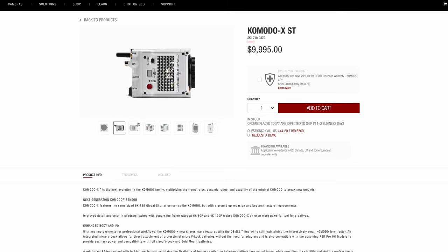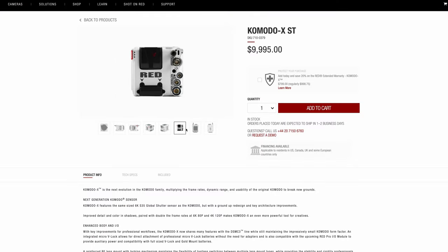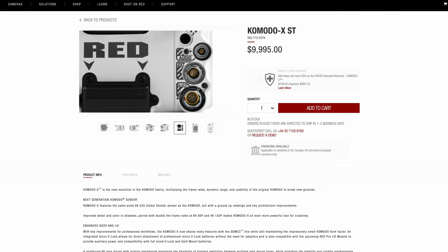The Komodo X is a little bit larger than the original Komodo, but not by much. I think they have a really nice redesign because all the ports — the ins and outs — are now on the side, like on the Raptor. Now you can much more easily plug in an SDI cable or EXT cable, because on the back it's really difficult sometimes.